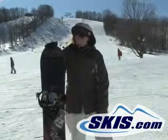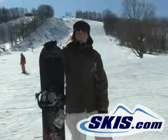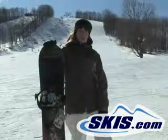Hi, my name is Brandy and I just rode the Razignol Myth. It's price point at $279.00. It's a good beginner board.